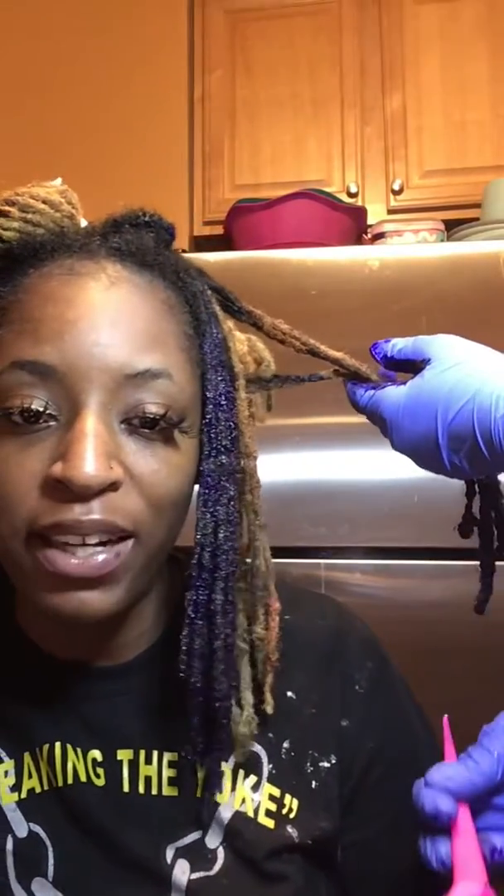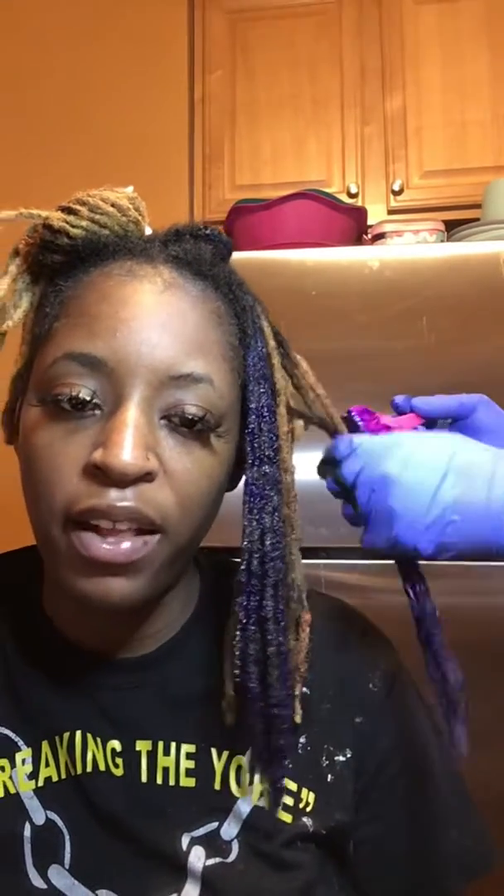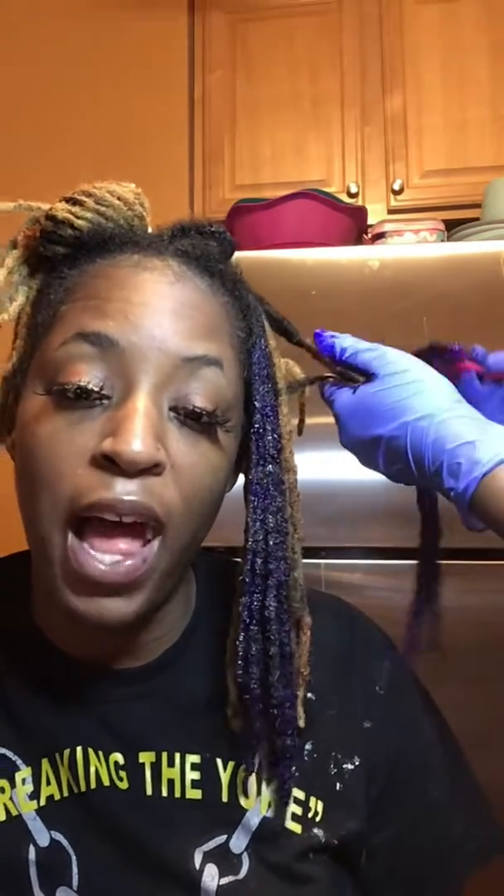I'm just mesmerized by this color — oh, it looks so good! Is this one straight off YouTube? This one is YouTube. We're recording on YouTube and we're also going live on Instagram.